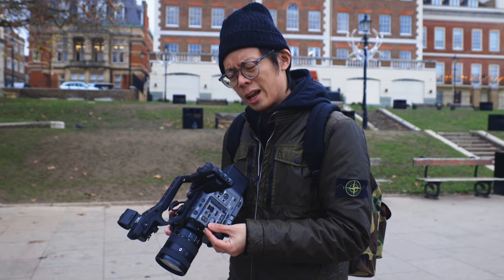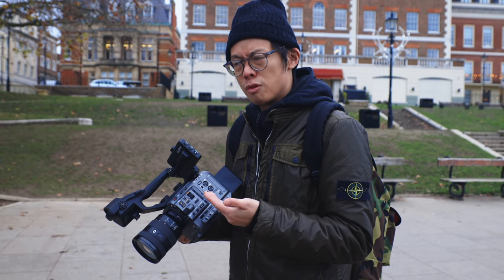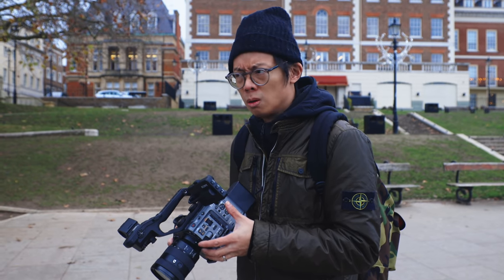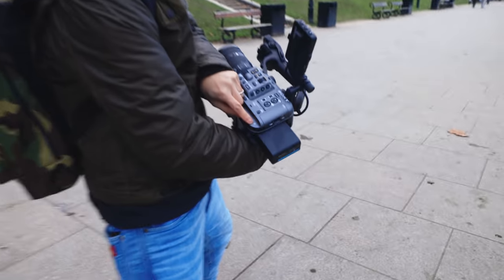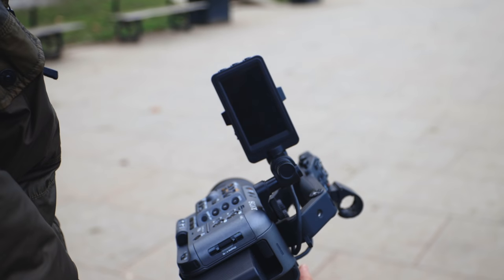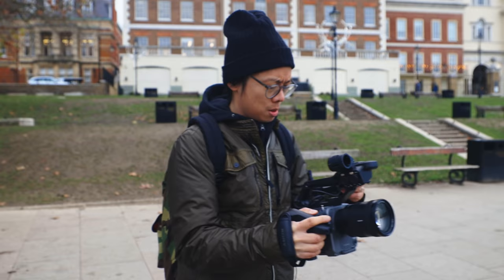I love the language — 'would you like to execute?' It's very violent! That's the difference between consumer and professional cameras. Consumer cameras ask 'are you sure, are you really sure?' This one says 'would you like to execute?' Let's power on — and that's actually a very quick start-up time. There are some cine cameras that take quite a bit of time, but this one is ready to shoot in just seconds.